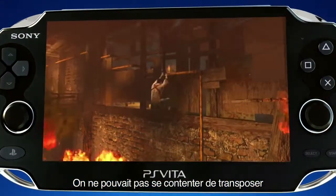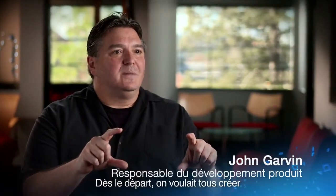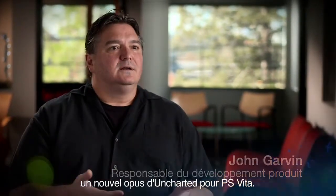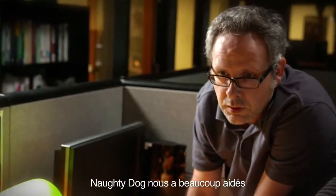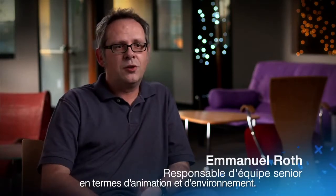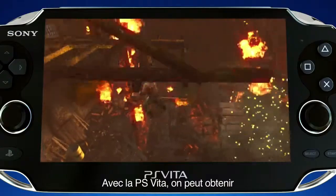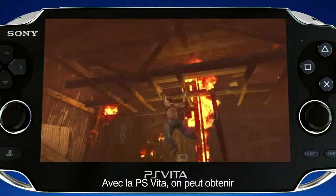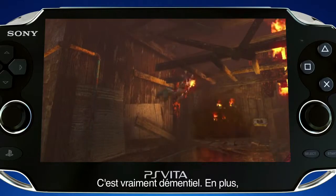We knew that if we made the best PS3 game we could on the Vita, we would have failed. And that was our mantra from the beginning — we want to create an Uncharted for the Vita. Naughty Dog was very helpful. They gave us what we needed: animation, environment, and tons of information. Basically, we can bring the same graphic quality from the PS3 to the PlayStation Vita, which is insane.